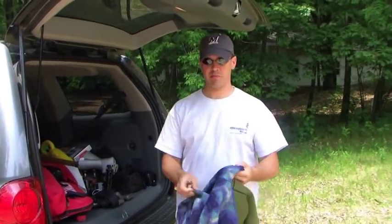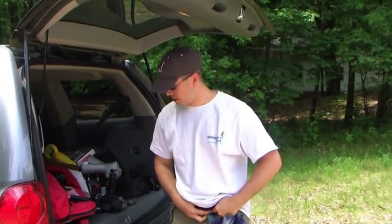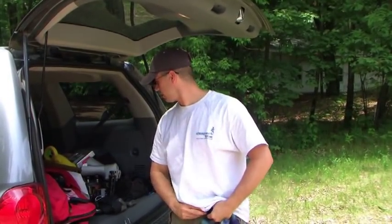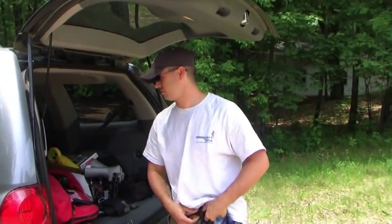I usually put my bottoms on first. You want to spray everything — your socks, your top, your gloves if they're open cell.